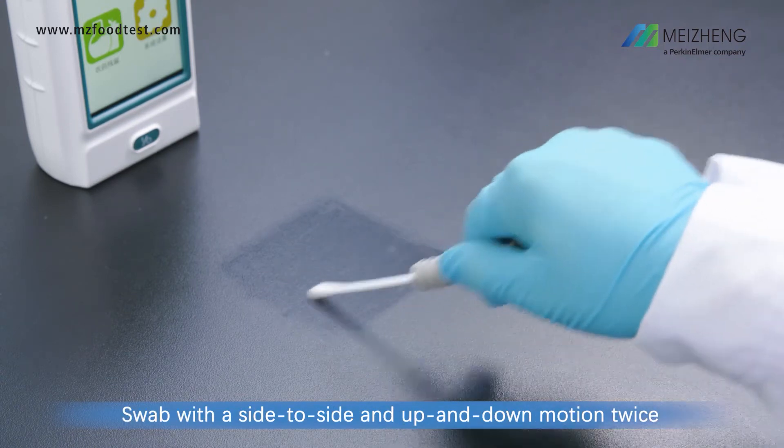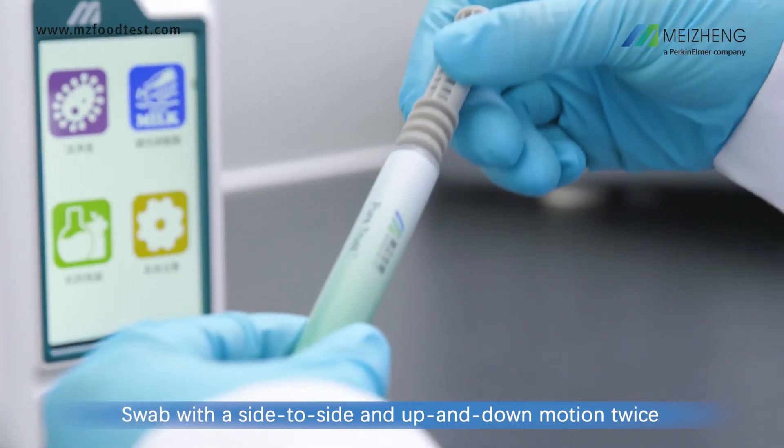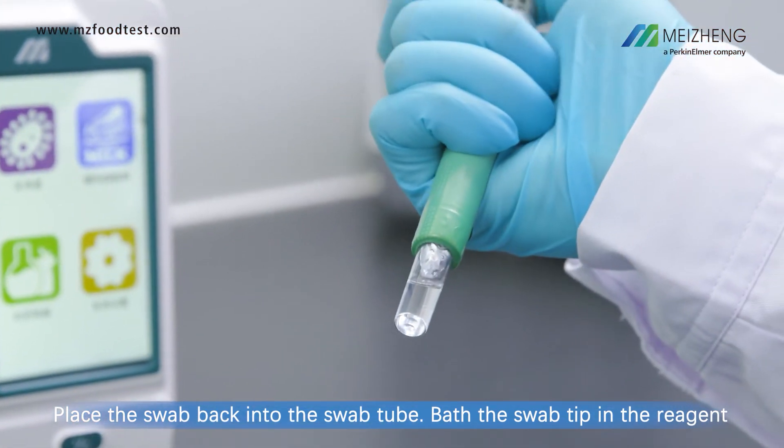Swab with a side-to-side and up-and-down motion twice. Place the swab back into the swab tube.